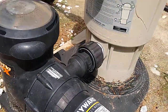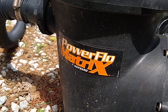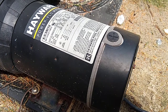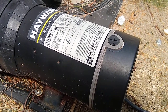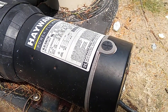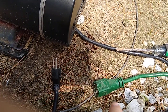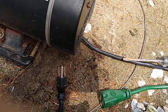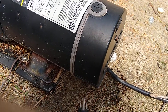Here's the information. It's on a DE filter, and you can see it's a PowerFlo Matrix. The problem I'm having is that when I plug it in, it runs for a little while. It circulates the water, but then it trips the breaker. So what I did is I ran an extension cord to it just to make sure that it wasn't the electrical box that had a problem. I plugged in the extension cord, and obviously it still tripped the breaker inside the house in the garage. So obviously there's something going on with the pump.